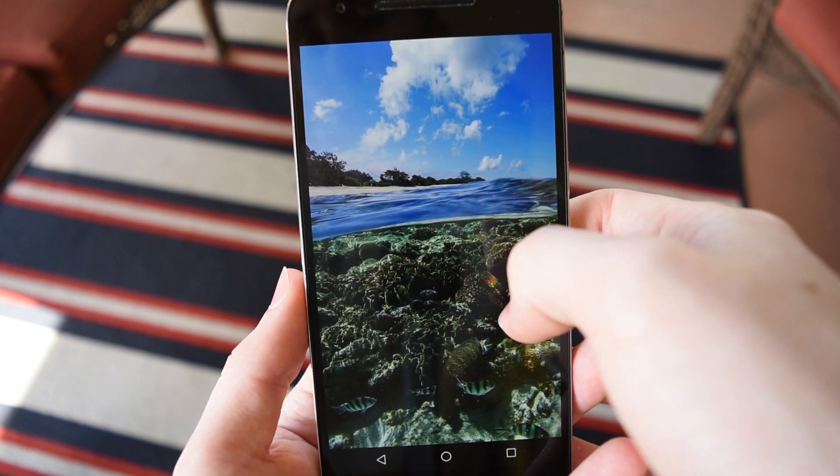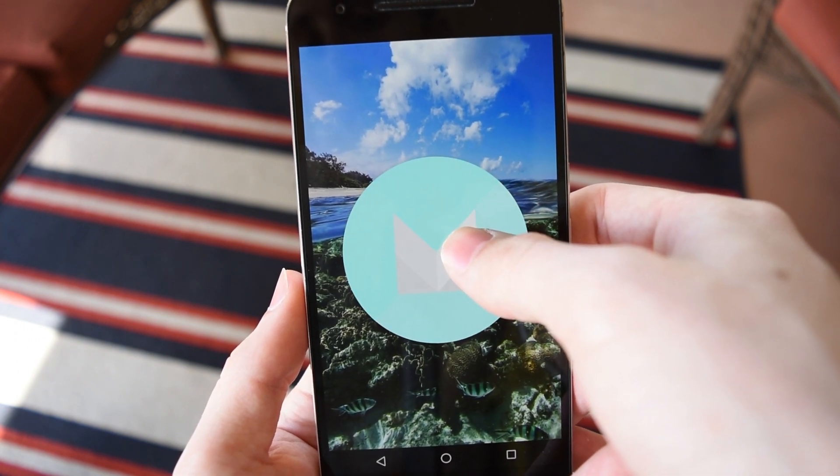The software on the Nexus device is its strong suit, so the really big thing we want to focus on is the hardware and how the Nexus 6P has held up over time.